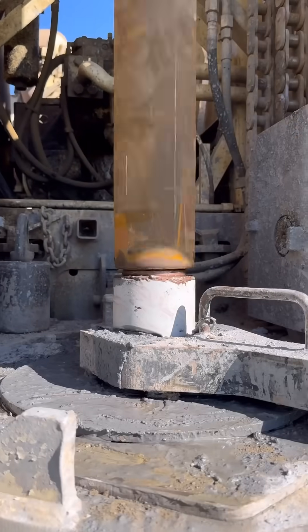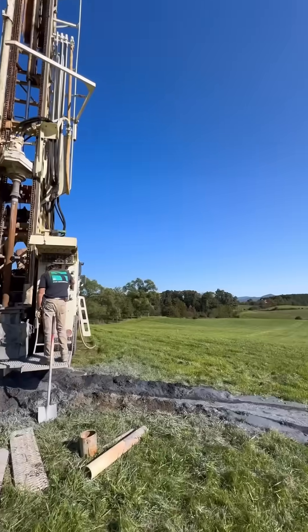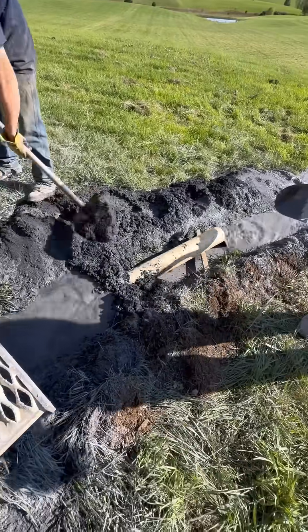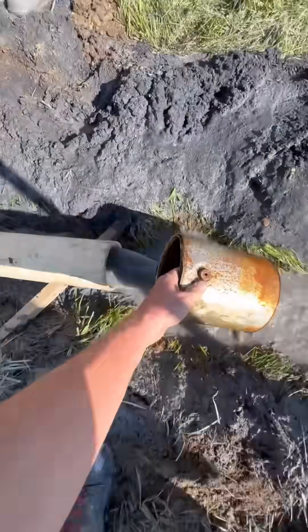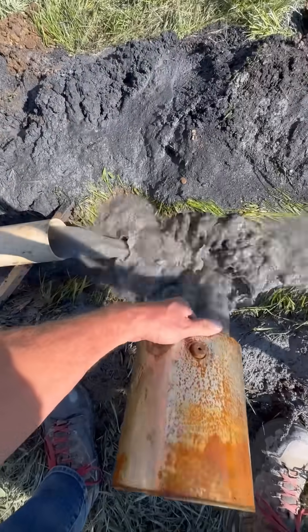At 160 feet they hit a lot of water. Here's how they measured the gallons per minute: they created a dam around a section of PVC pipe so they could fill a one-gallon container with water, and we timed how long it took to fill. Two seconds. 60 seconds divided by two seconds is 30, so that meant we had 30 gallons per minute.